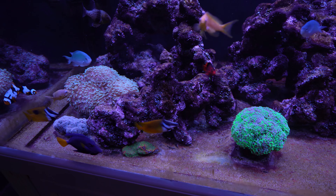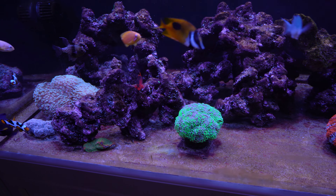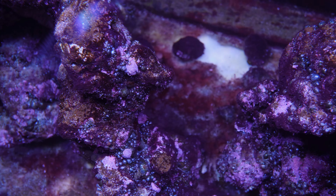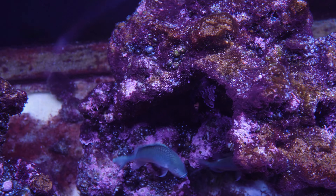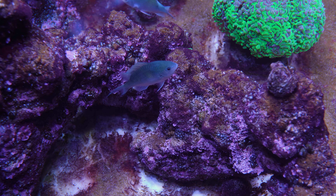There is no porosity on this rock and it seems to grow bubble algae. Cyano is attracted to it.